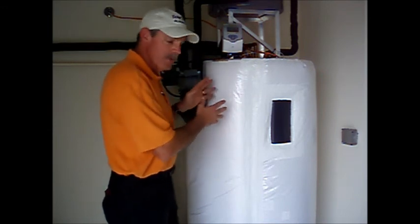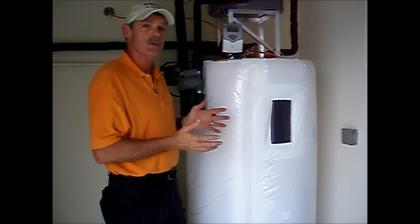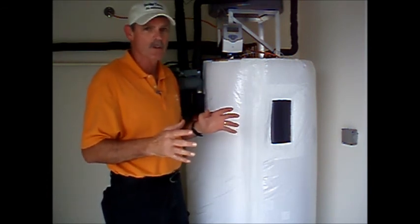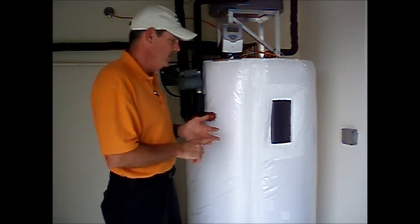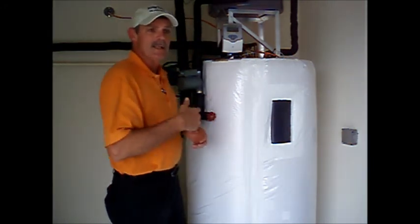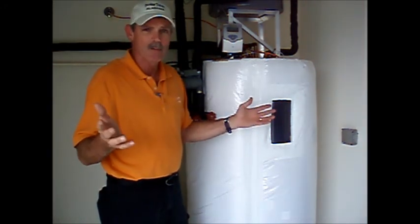The main storage tank is very similar to a regular electric water heater. They're typically larger in a solar system because we want to store as much solar-heated water as is practical — typically 85 to 120 gallons. This one is 120 gallons. This is where the backup element is. If the sun is not providing that heat, this element comes on and you'll never know the difference.